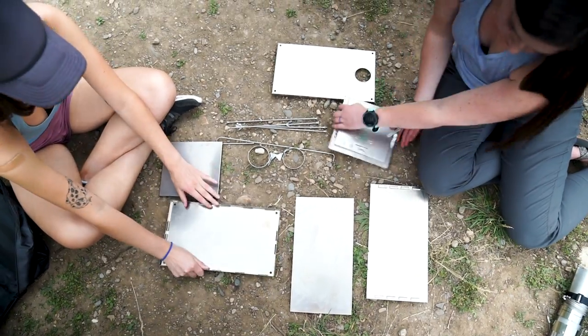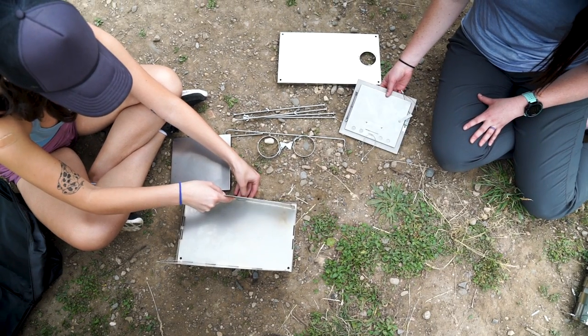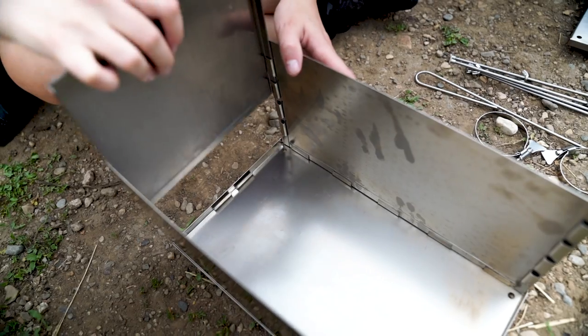Next, grab the side plates and insert them into the slots of the base plate. Grab the back and front plate and slide them into the slots of the base plate.